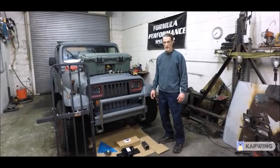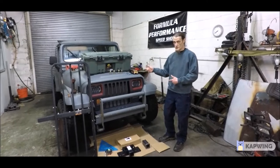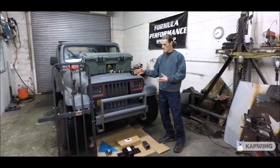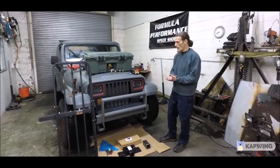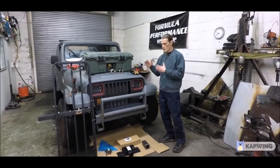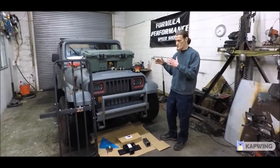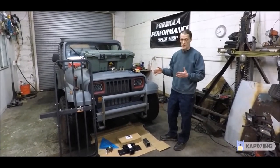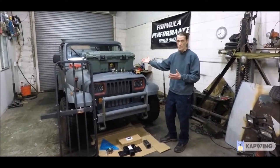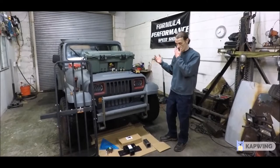Kevin here from Formula Performance, and we're going to go over some of the upgrades that Zach did on his Jeep Wrangler YJ and why he needed those upgrades for a future trip he had planned with his family. Hey everybody, it's Zach. I was looking at going on a camping trip with my sons, and having a lot of gear with two teenagers, there wasn't much space for extra storage in a YJ.